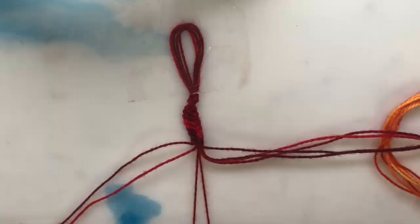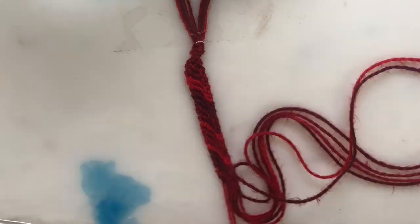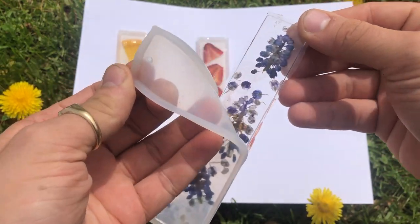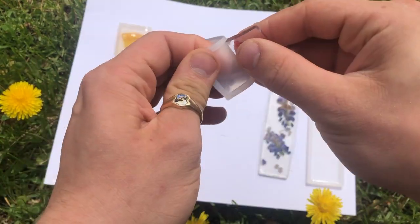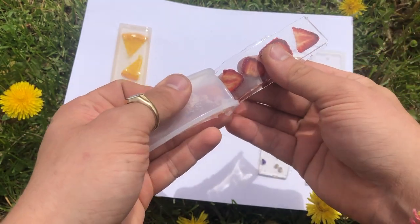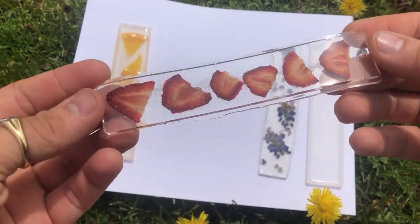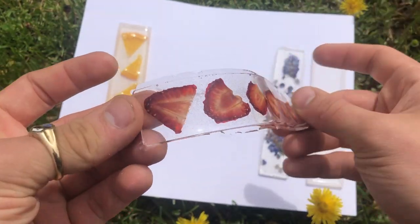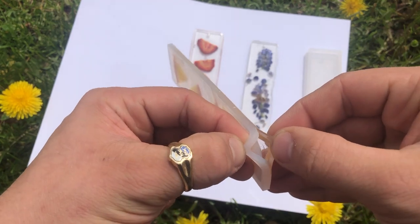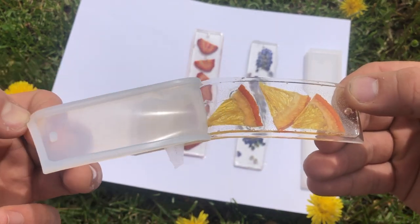It takes a little bit of time but I enjoy tying a million knots over and over and over again. So after about 24 hours it was time to unmold the bookmarks. They were still very flexible and really bendy but they weren't tacky anymore and they were safe to touch, and it would take another day or two for them to firm up completely.